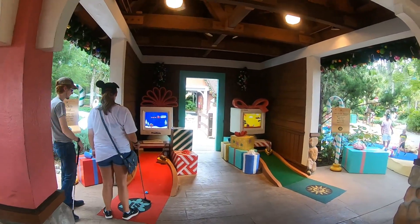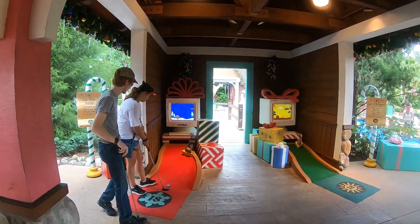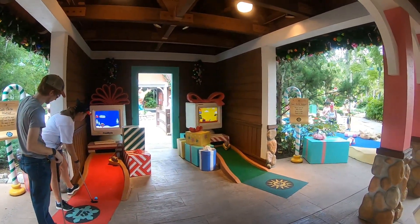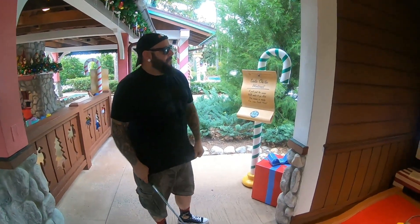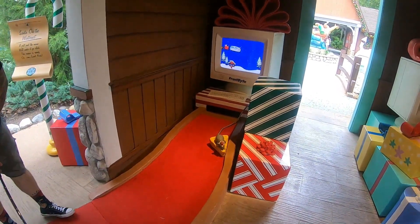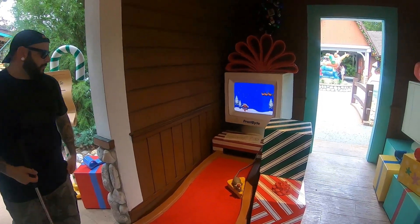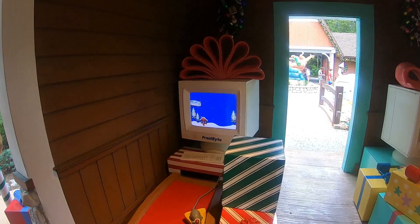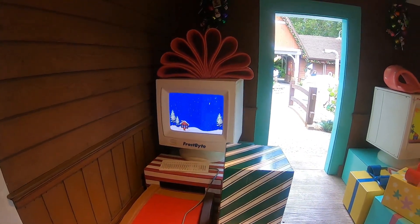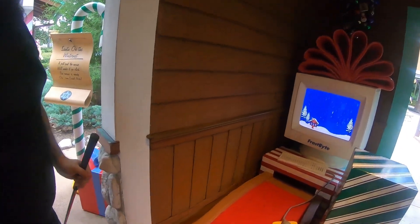Just like when you start the course the paths split — to the left is the winter course, to the right the summer course. At the end you do the same thing: on your left is hole eighteen for the winter course, on the right hole eighteen for the summer course. We've just about wrapped up everything — this is number eighteen. Oh, you didn't get a message from Santa? I got a message from Santa!